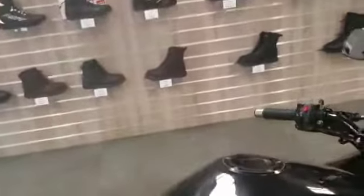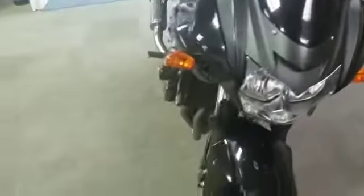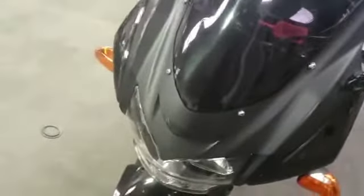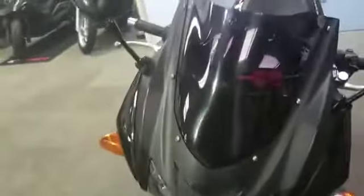This is the Kawasaki Z750S, 07 plate. It needs a bit of work doing to it, but that reflects in the price. This video is just to show you what bits need doing and the condition of the bike. We'll start from the front.